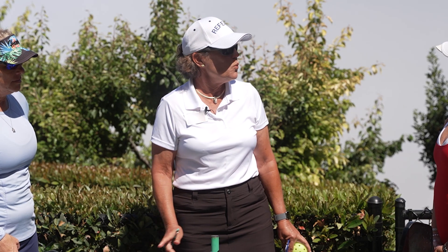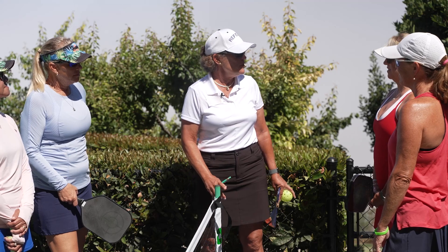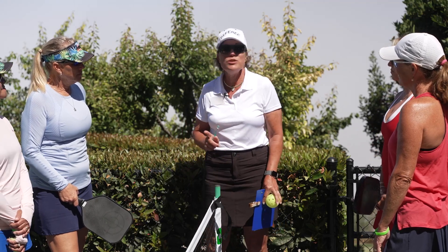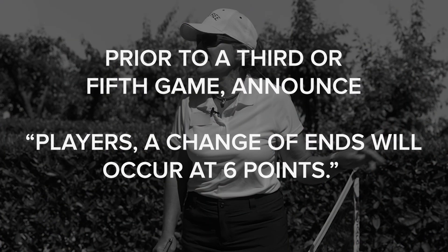Before starting a game with an end change, the players are reminded when the end change will occur. For example: 'Your match format is 1 game to 15, win by 2. The first team to reach 8 points, we will change ends.' Prior to the 3rd or 5th game, announce: 'Players, a change of end will occur at 6 points.' This announcement must be made before or during the 15-second warning of that game.